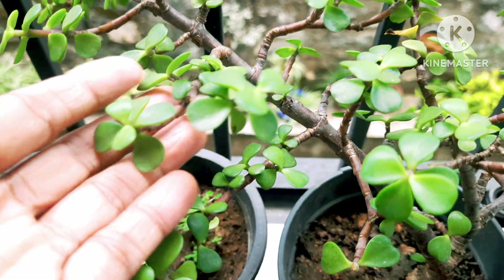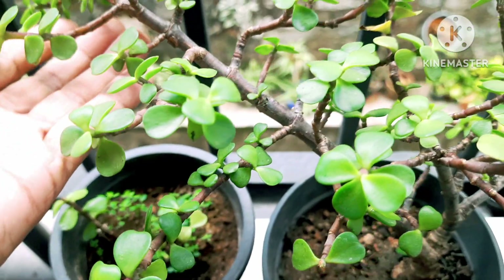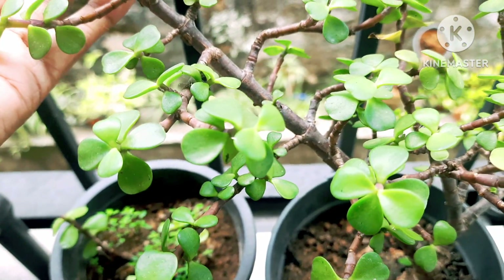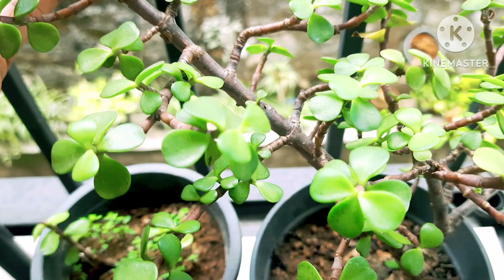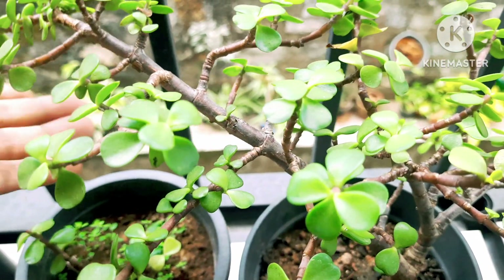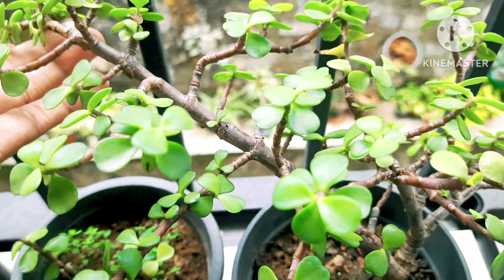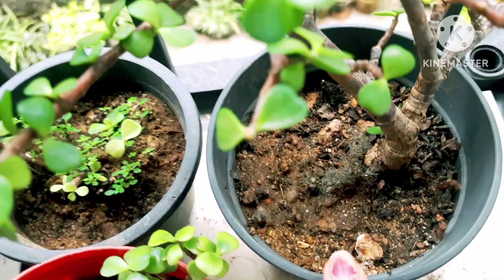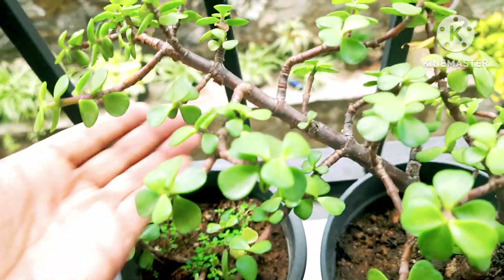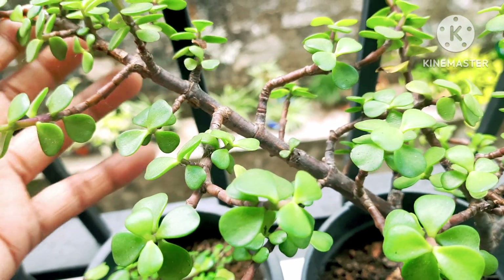Jade plant grows well in sunlight. It should be medium to partial sunlight, and even bright sunlight works, but give it about three to four hours in the morning. Do not water this plant on a regular basis — water it only when the top layer of soil is dried out. It is a succulent plant and doesn't need regular watering.